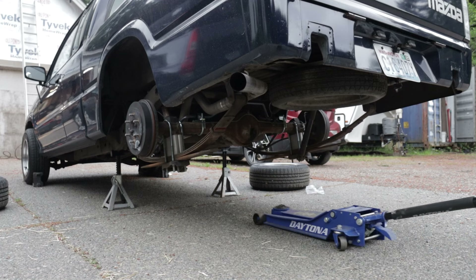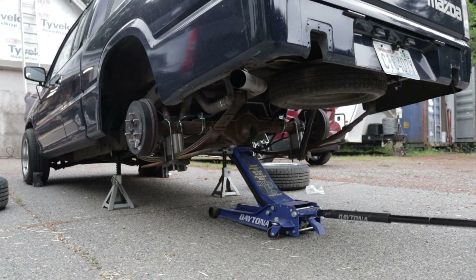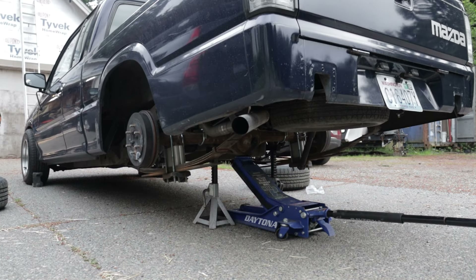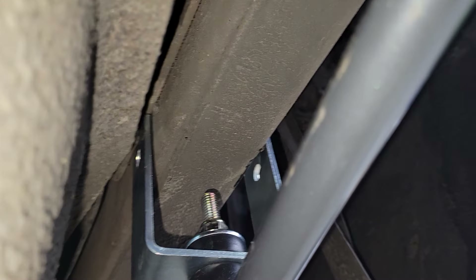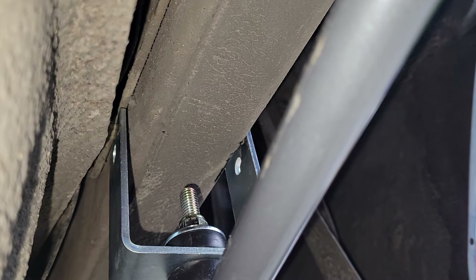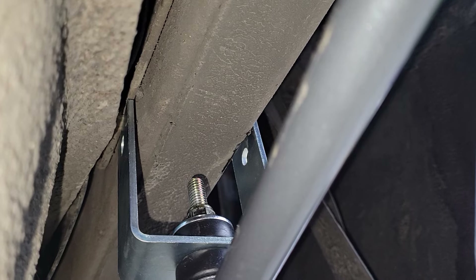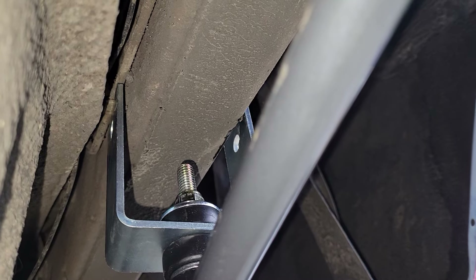The next step is going to be to move the jack stands to be under the rear axle so I can make sure the vehicle is at the right height when we do the measuring for drilling spots — that way we get the correct locations for everything. I've run into the problem of there being a brake line right on the frame rail right where the end of the sway bar needs to be, so I think I'm going to try and bend that back somehow.